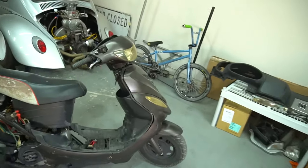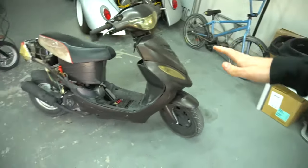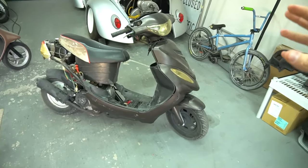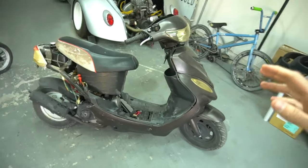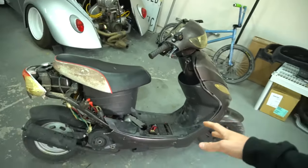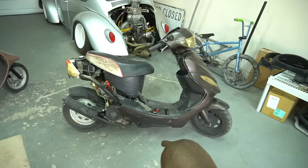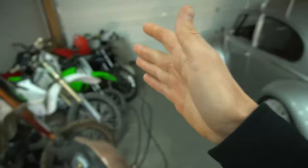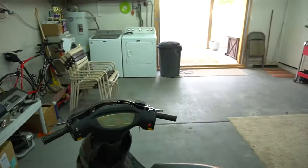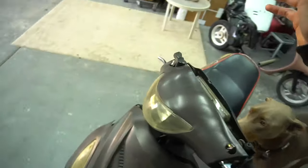Back to work on the 50cc Tao Tao scooter. Today I wanted to mess around on some wheelies because I get a lot of comments about stock 50cc scooter wheelies. I have a few videos where we wheelied the scooter stock. Can you wheelie a scooter stock? Yes, it's much harder than the 150 because you don't have that power, but it's still possible — it just matters how you use the power and where you balance.